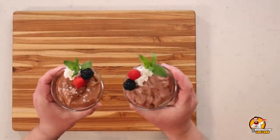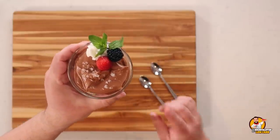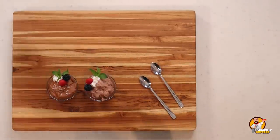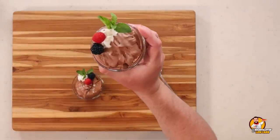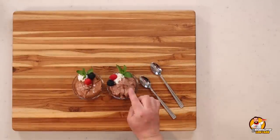Our mousses have chilled and we're ready to taste. Look at how beautiful they are! This is Chef Michael's salted dark chocolate cheesecake mousse — I've added some Maldon sea salt as garnish. And this is the five-minute keto chocolate mousse from ketodietapp.com, sweetened with stevia, while Chef Michael's is sweetened with allulose and whatever's in the sugar-free chocolate chips.